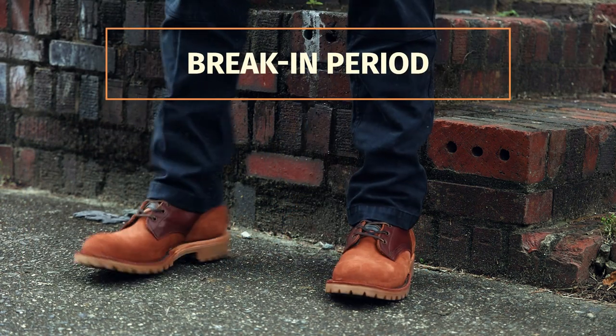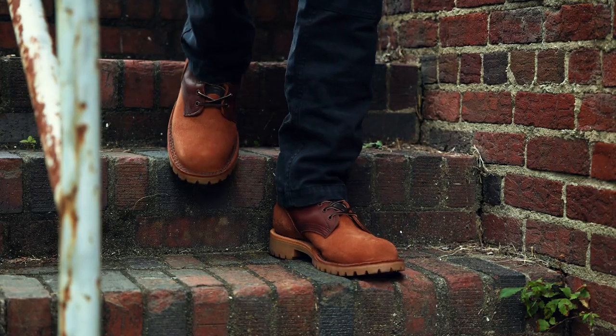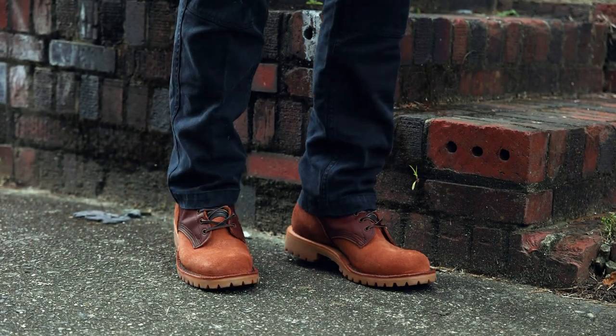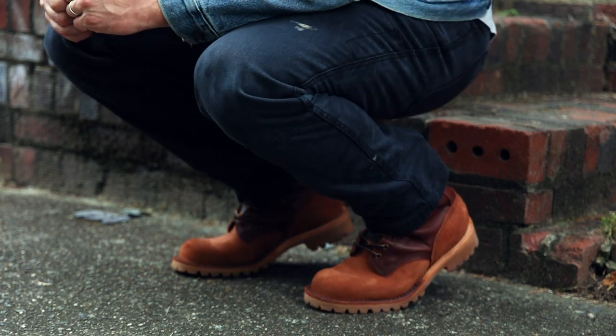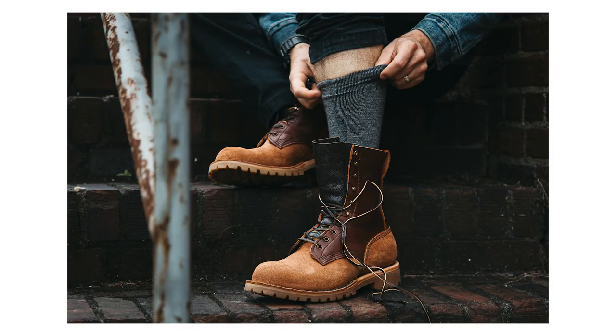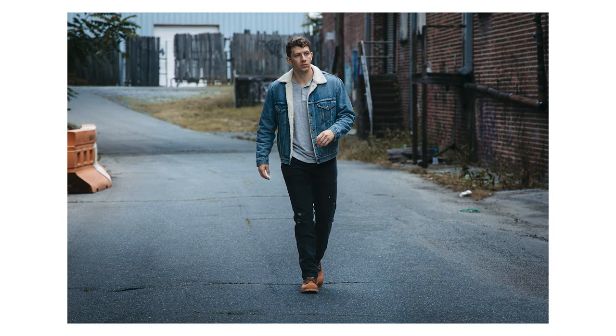A lot of people talk about how tough it is to break in Pacific Northwest work boots. While I've had my share of struggles breaking in Whites and Nicks, my two pairs of JKs weren't bad at all. The Climber was a bit tougher because of that thick leather midsole, but the OT didn't give me any problems. When I picked my OTs up from the factory I put them on and walked back to my hotel — about three miles — then wore them all day the following two days. I had a minor sore spot on my big toe, but that was it. That was the entire break-in period. Considering how thick and sturdy the leather is, I'm really impressed with how comfortable the JK OT is right out of the box.